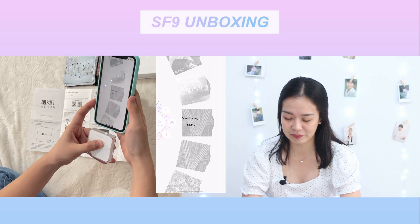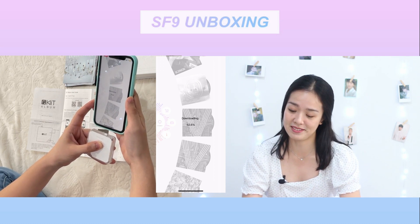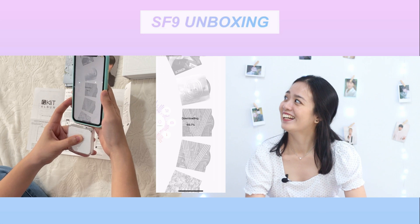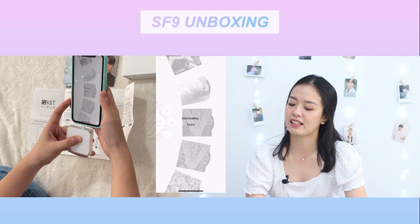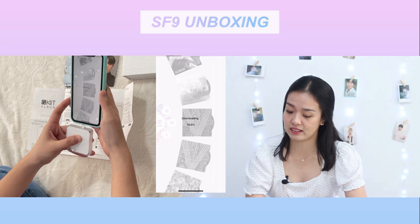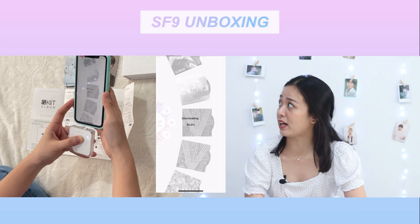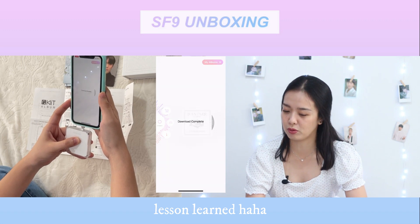This is my first time, so I thought I had to connect the air kit to the phone, but we don't need to do that. I'm sorry, I'm a mess all the time — thank you for always understanding me. This is so cool, to be honest. I think I watched a video before where they literally plugged it into their phone, so I was confused. It has two types — the jack and the kit album. The kit album works only via Bluetooth, I guess.